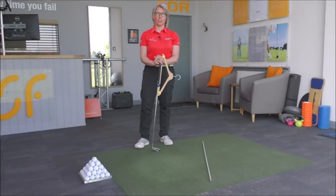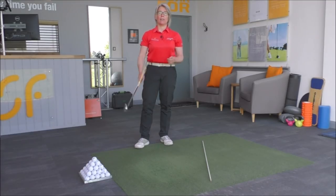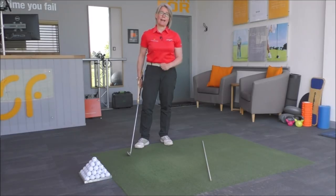Hi everyone, and thanks once again for tuning in to Smash Factor TV. My name is Natalie Adams. With this video we're looking again at part of our hanger series — how to swing that golf club better — and this is part three of that series, so we're going to start looking at how to swing back down.